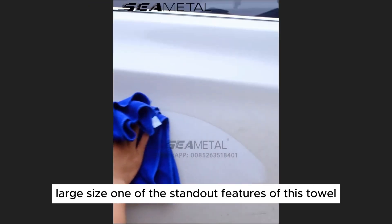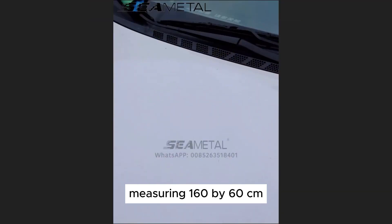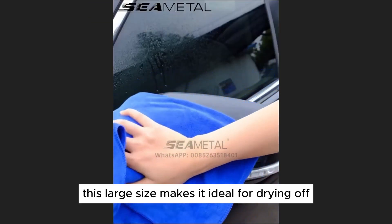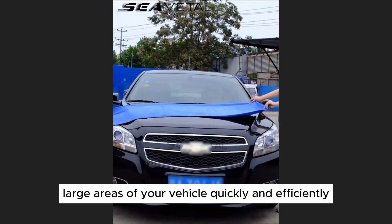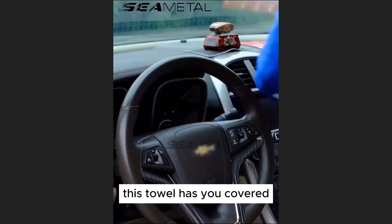Large Size: One of the standout features of this towel is its extra large size, measuring 160 by 60 centimeters. This large size makes it ideal for drying off large areas of your vehicle quickly and efficiently. Whether you're drying off the hood, roof, or doors, this towel has you covered.